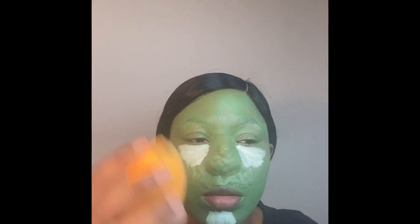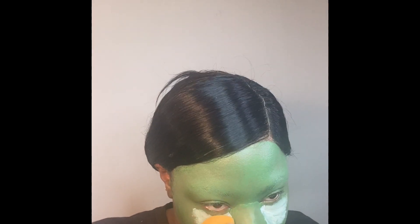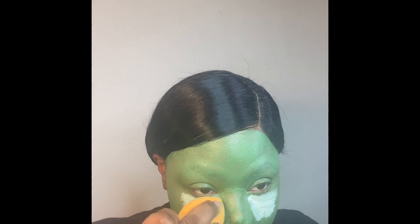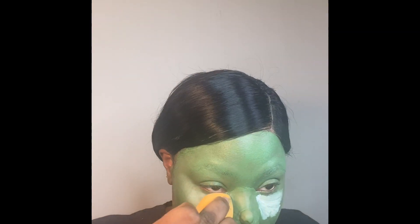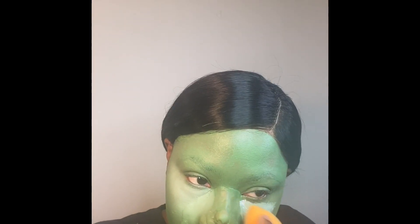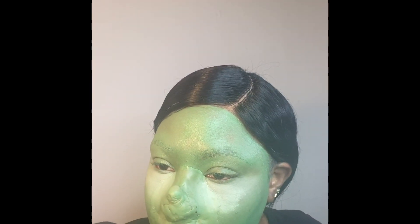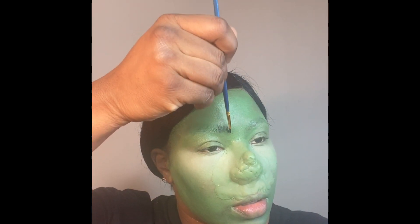I'm taking my Real Techniques beauty blender — I made sure to wet my sponge — and I'm blending in those areas where I put the white makeup to create my highlight. After applying the white makeup, I went in and set it with powder to keep it in place.